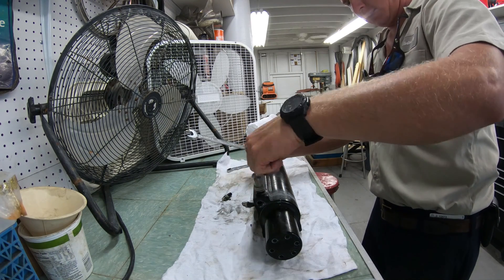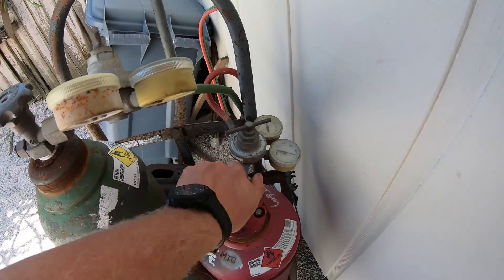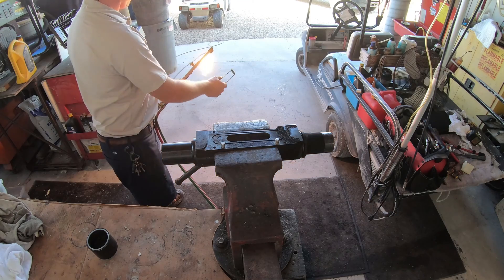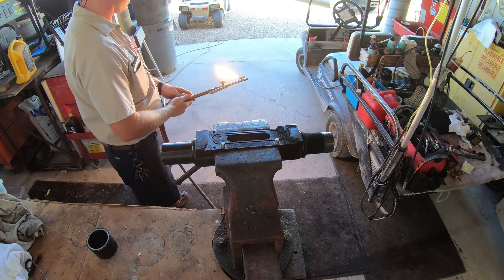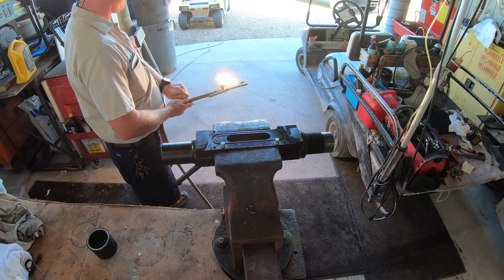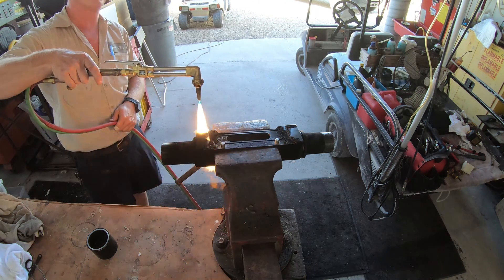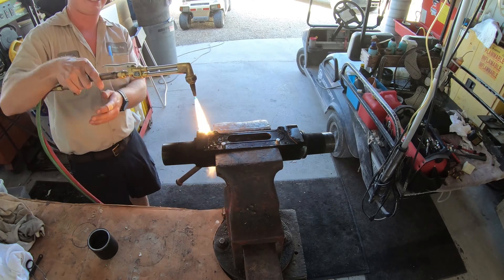With the cylinder in a vise, we'll use an oxy-acetylene torch to apply enough heat to get the Loctite and rubber seals on the inside of the cylinder to melt, freeing up the end cap. Make sure you aren't using a torch set up for cutting or welding — we just want to get the temperature up so we can hit it with the impact and free it up.